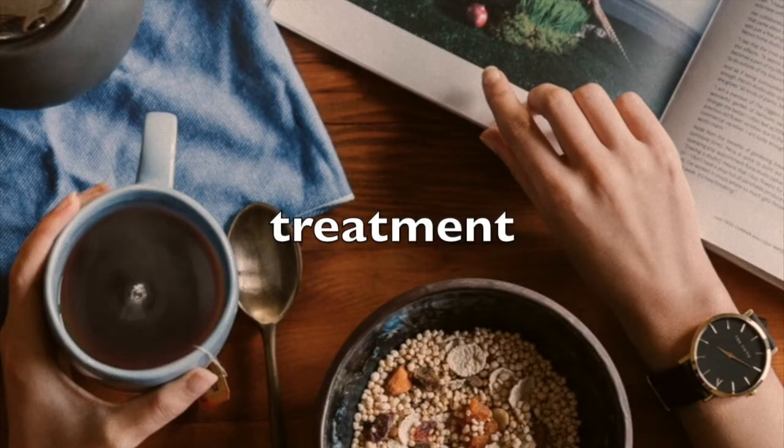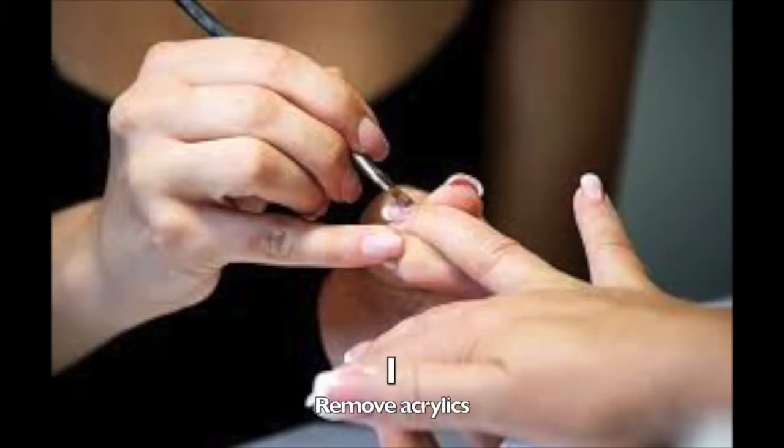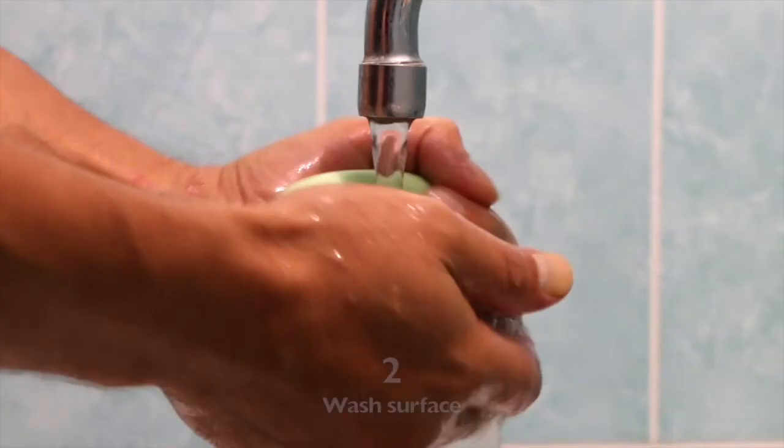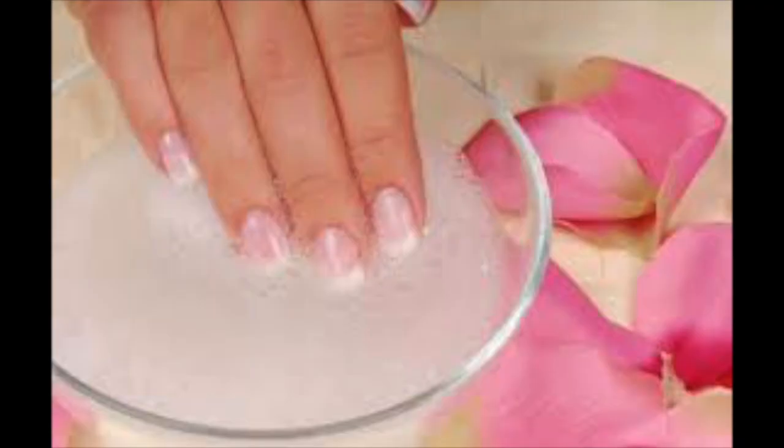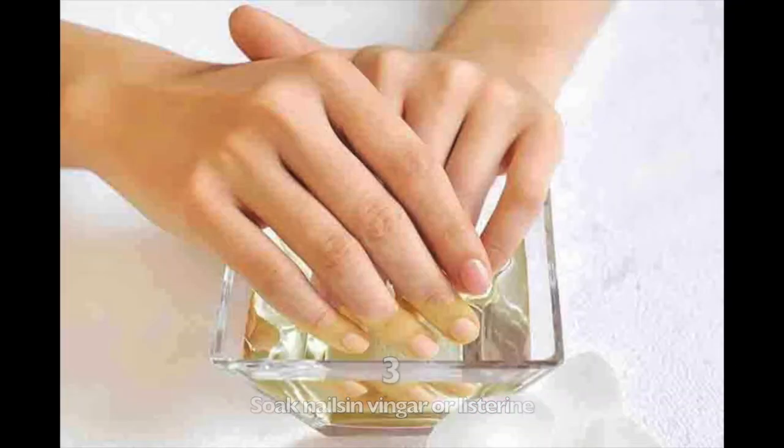Here are the steps to take to treat your fungal infection if you have acrylics on. First, you should remove your acrylics. Second, you should clean the surface with warm water and salt. Third, soak your nails in vinegar or Listerine for half an hour every day.